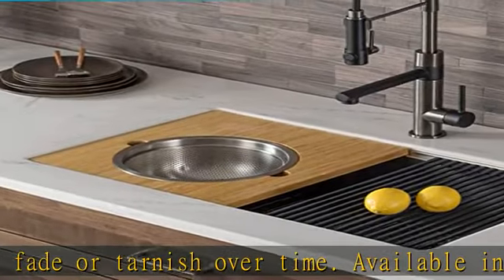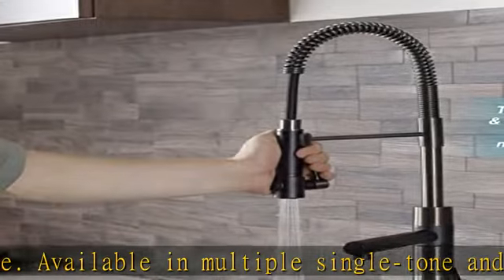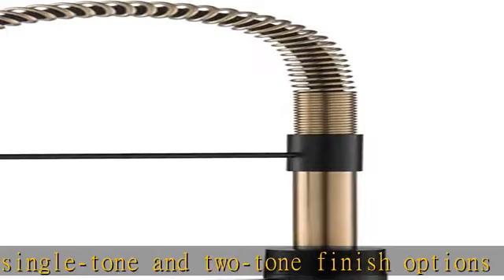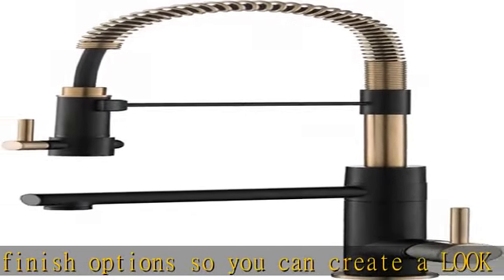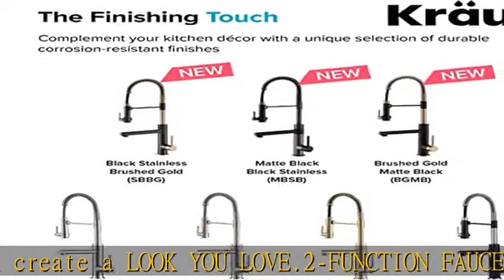Easy-clean rubber nozzles allow you to wipe away mineral build-up for a strong, long-lasting flow. Durable all-metal construction with a metal body and stainless steel spring. High arc spout swivels 360 degrees for a full range of motion, offering ample clearance for cleaning your largest cookware.